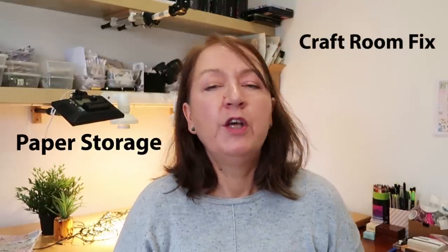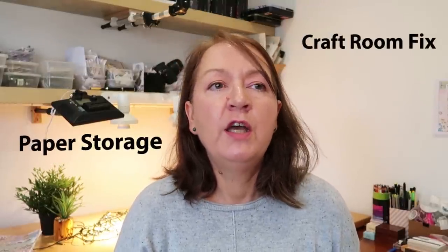Imagine a craft room with craft papers that are easy to get at, super easy to put away — which means that maybe we actually do it — that are close to hand so we can pick exactly what we want and we use them all. Imagine a craft paper system that you actually maintain.